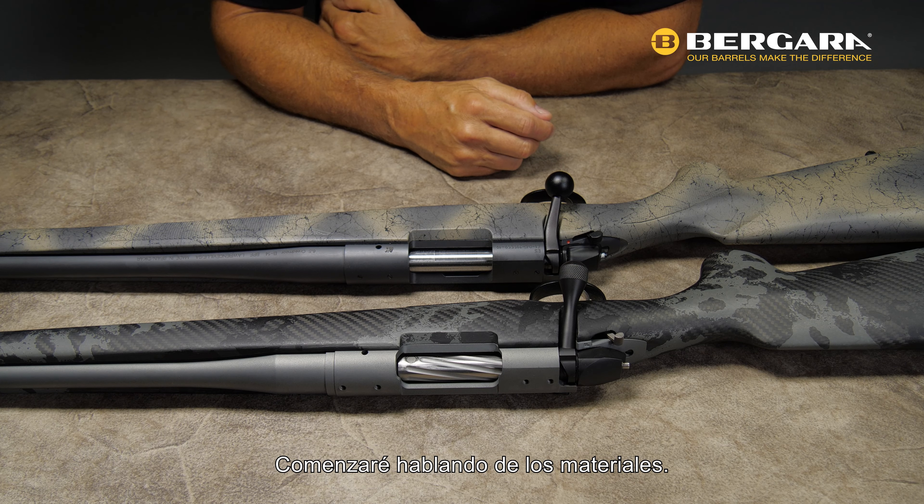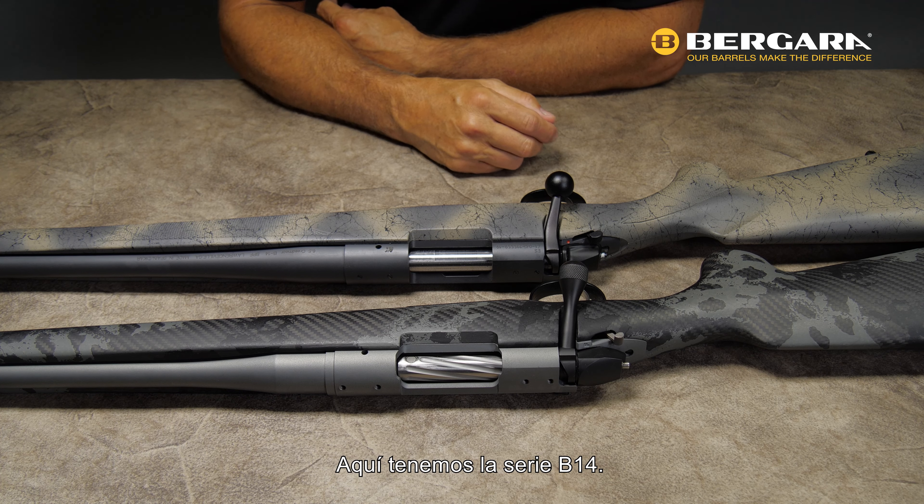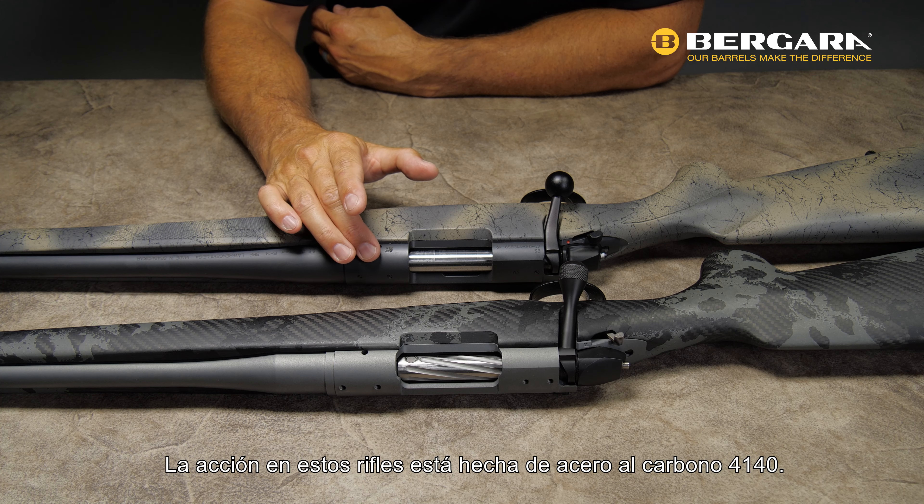Hello, I'm Dan Hannes, the Director of Technical Development for Bergara USA. I'm here today to talk to you about the difference between the B14 and the Premier Series actions.